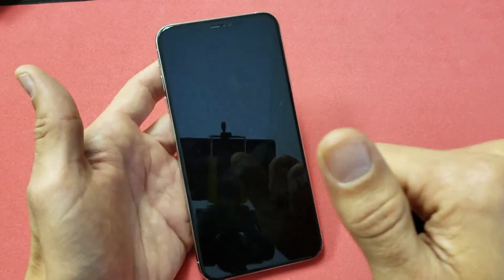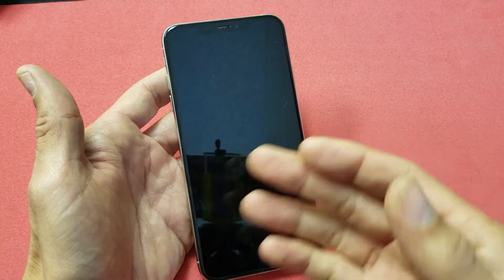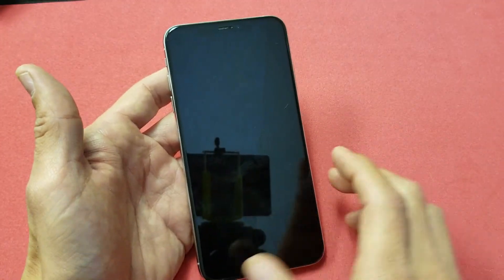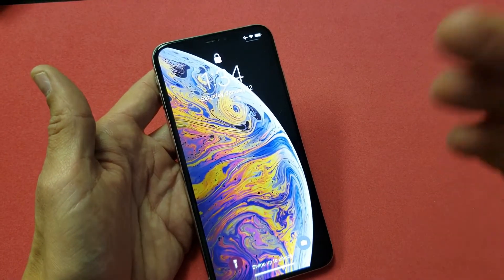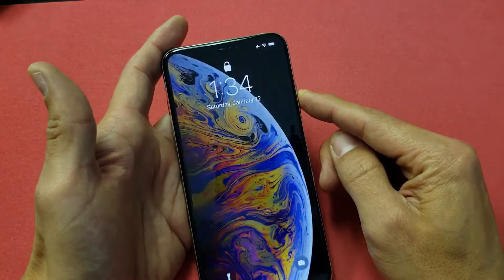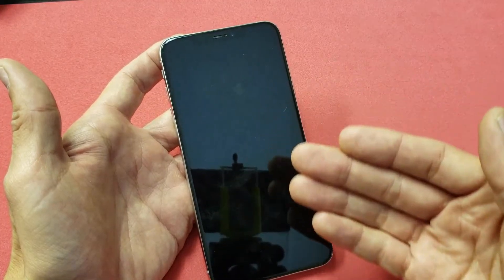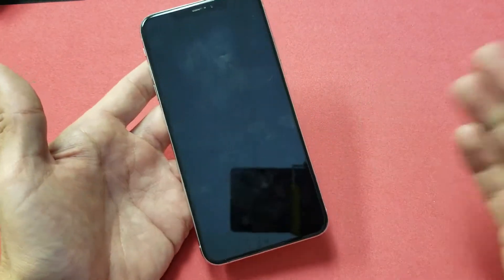What you need to do is do a forced restart. Now in order to do this it requires a three-key combination. Every iPhone model is a little bit different, but this is for the iPhone XS Max or iPhone XS. Note that these issues happen to all phones, not just iPhones — it happens to LG, Sony, Google, even Samsung Galaxy phones. You may have the black screen and still be able to hear it ring when someone's calling, hear text messages, or feel the phone vibrate, so you know it's on.